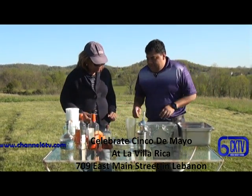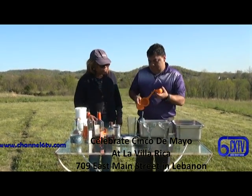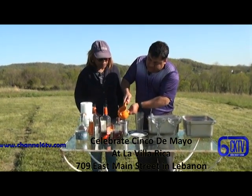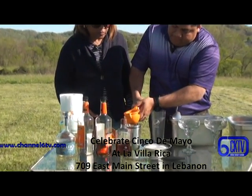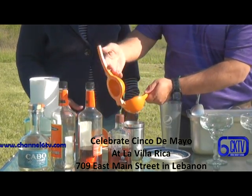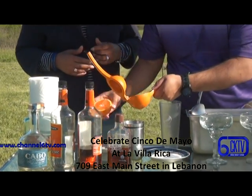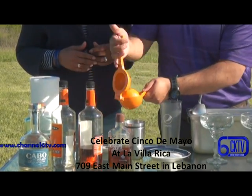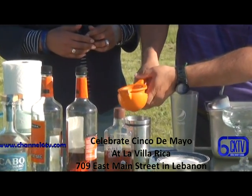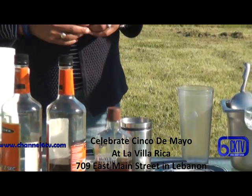Let's start with the orange juice. And this is really going to be fresh. It's fresh — fresh taste from La Villa Rica. It's a whole orange juice. Very tasty orange juice. Fresh orange juice, very fresh. Use one whole orange. And hopefully you have a squeezer like this at home. Get all that juice out of there.